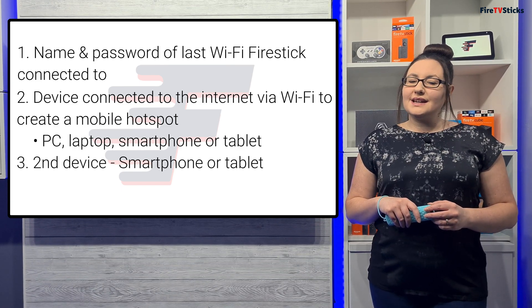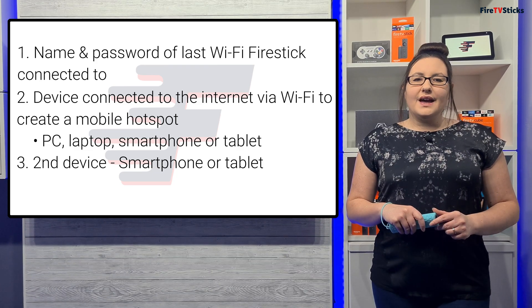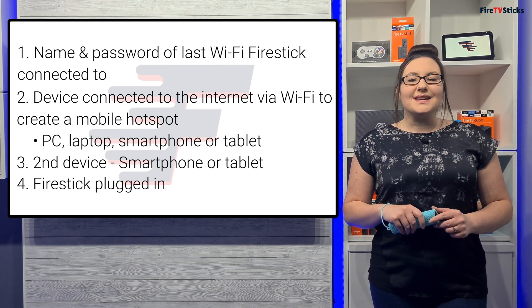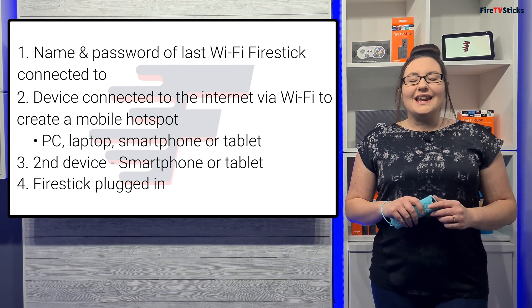Thirdly, you will need a second device that is either a smartphone or a tablet. You will also need your Fire Stick plugged in. Once you've got all of that and you're ready, let's get started.